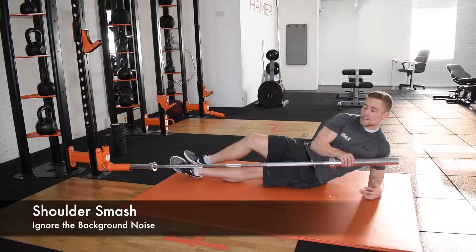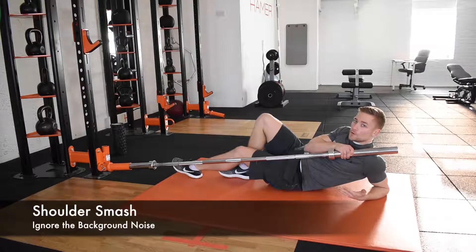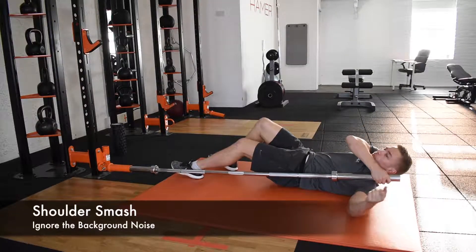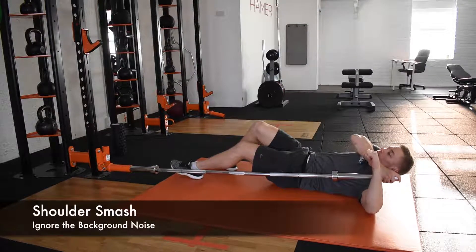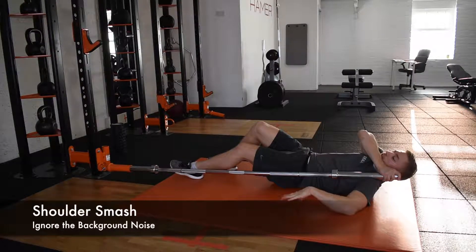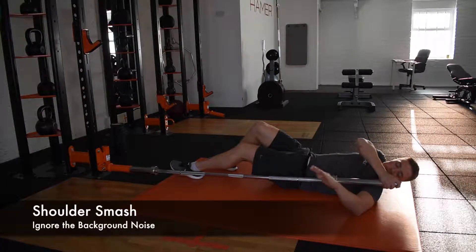This exercise is a shoulder smash. What we want to do is apply a little bit of force through the shoulder and get it moving. We're going to apply the force of the bar on the anterior shoulder, pull the force on, and go through rotation — right on the front of the shoulder.